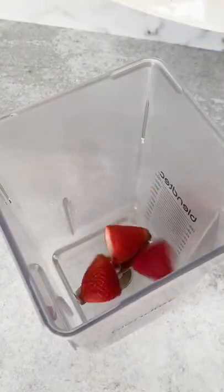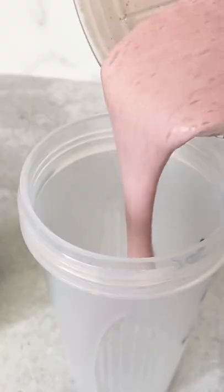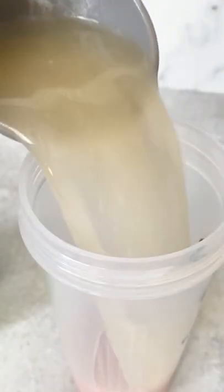Starbucks pink drink — we can make it better. Start by blending together some fresh strawberries and coconut milk until smooth and creamy. I don't have any fancy equipment, so we're using a protein shaker. Add the strawberry coconut milk with some ice and the white grape juice.